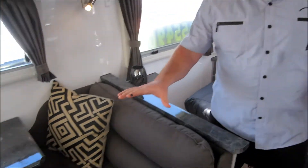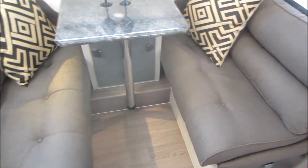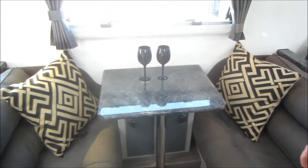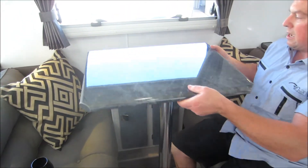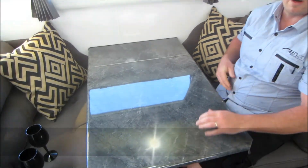To finish off this van on the inside, we've got the lovely cafe seating in a range of colours with a trifold table. It's as easy as sitting down, pulling out the table, and now we're ready for dinner.